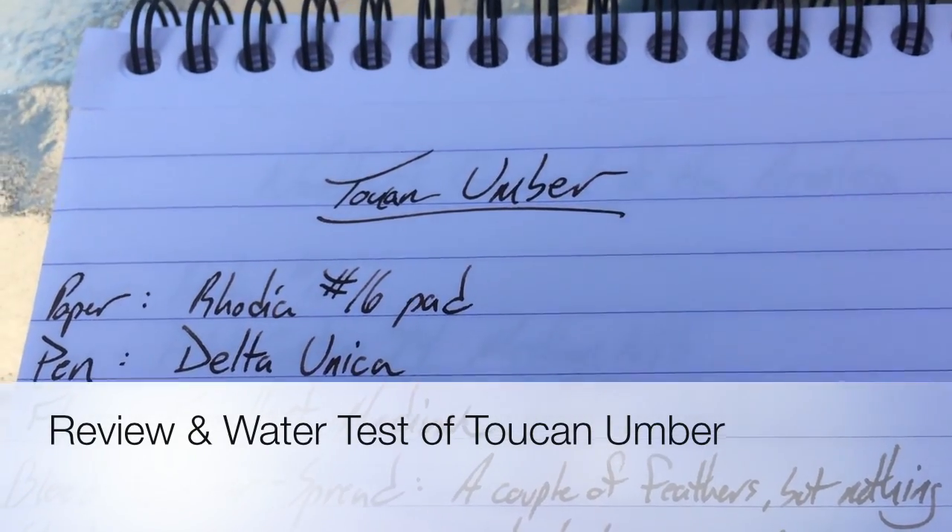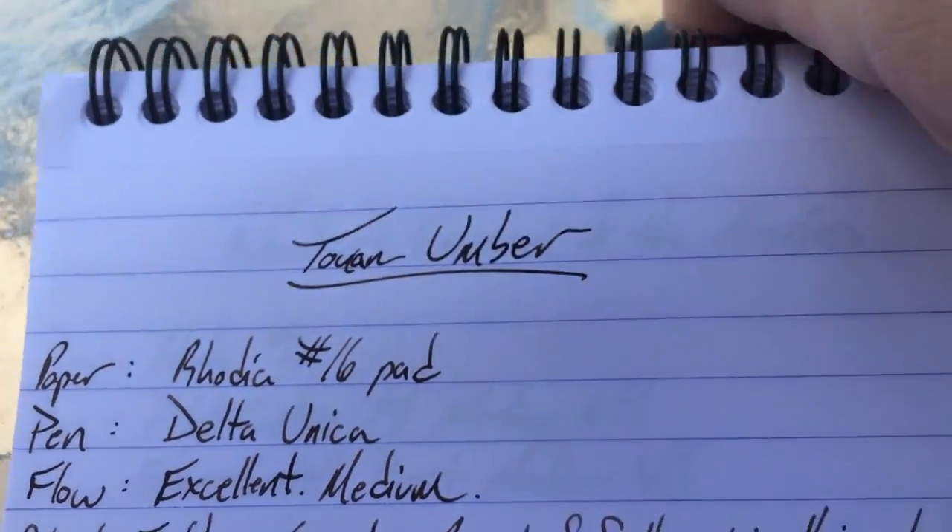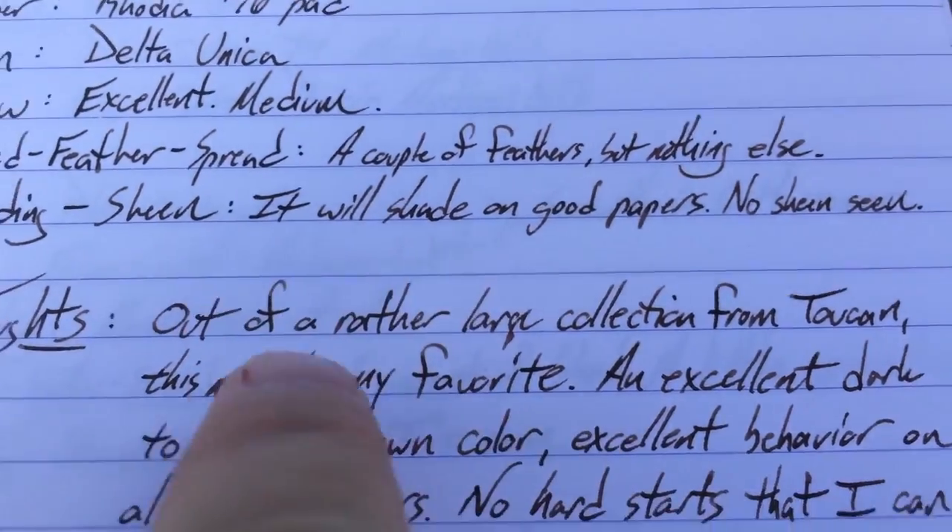Hello and welcome to an inkdependence.com brief video review and water job test. This time I've got Toucan's Umber, which is probably my favorite of these inks.